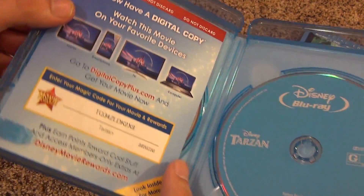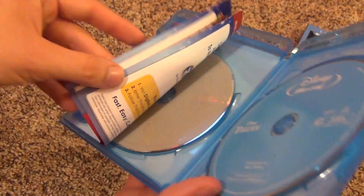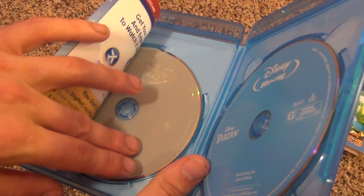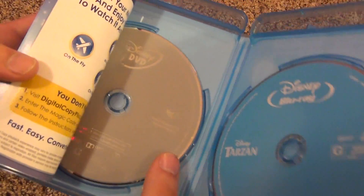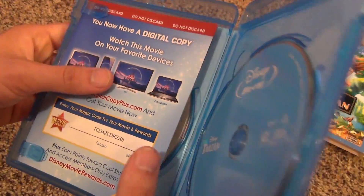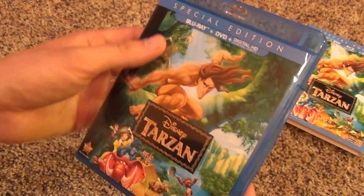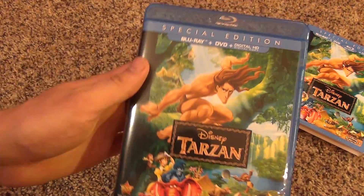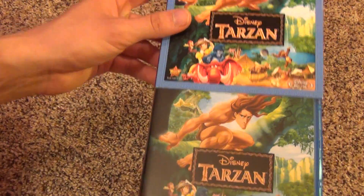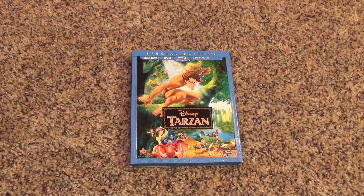Here's the digital copy and Disney Movie Rewards code. They no longer give you a disc for the digital copy, which is good and bad depending on if you have internet or not. I think it's just overall a good thing — may as well not waste a disc. Anyway, that is the release of Tarzan on Blu-ray, so go pick this up in stores. Thank you for watching.